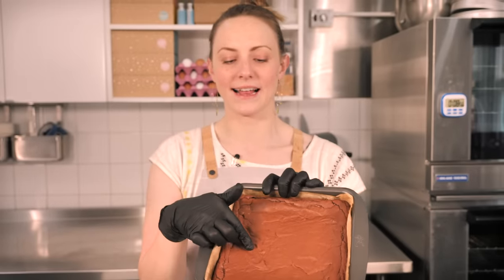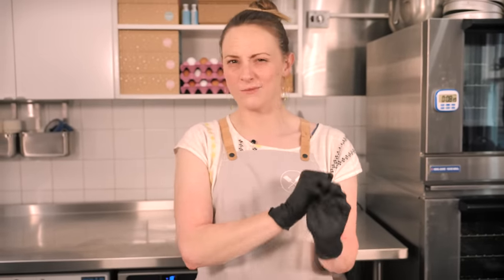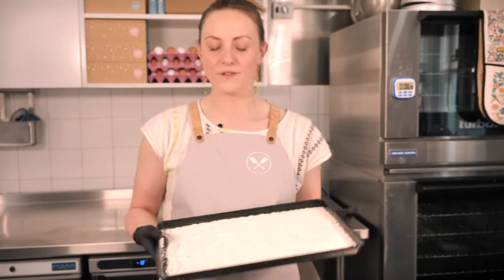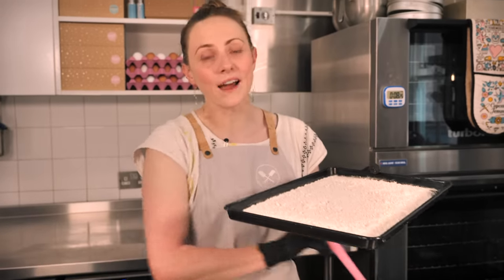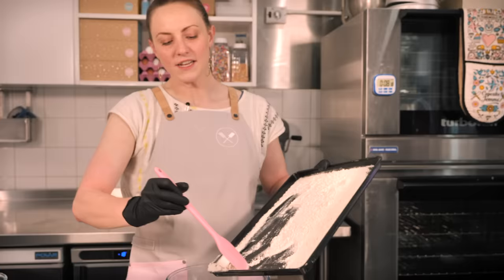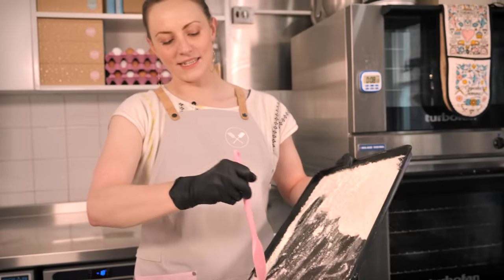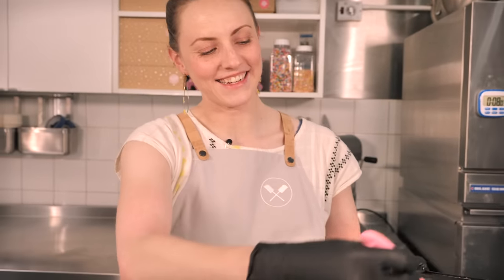Our brownie has baked and cooled and it's got that classic crispy topping — inside it's going to be fudgy and delicious. Now it is cookie dough time. You can't use regular cookie dough batter because raw eggs and raw flour can carry bacteria. So we're not having any eggs, and first take 100 grams of plain flour, spread it on a baking tray and pop it in the oven for five minutes — that kills the bacteria and makes the cookie dough safe to eat. Now carefully tip that into a bowl.